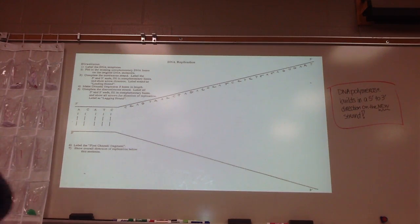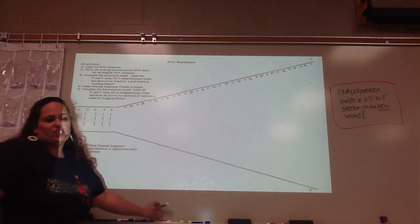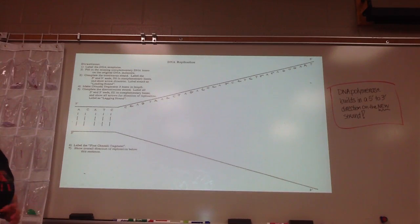Okay, kiddos. For those of you that were absent, or just those that need a little extra help, I'm going to go over how to do the DNA replication fork with you.